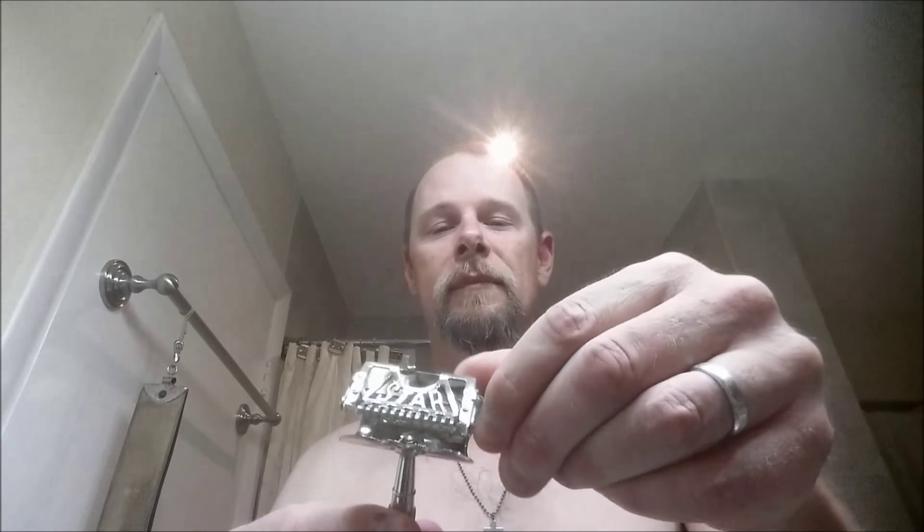Today I'm going to be shaving with a Star razor. I did a little research on the internet, YouTube and such, and there's no videos of anyone shaving with one of these. So I figured I'd put off my straight razor shave and do this thing.